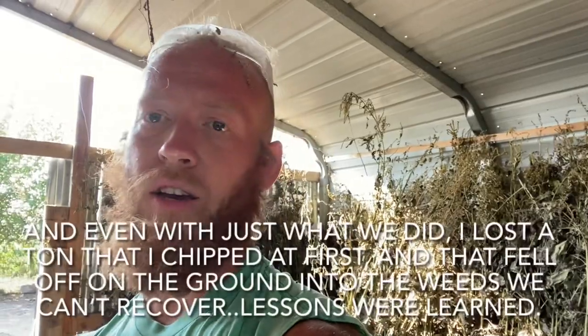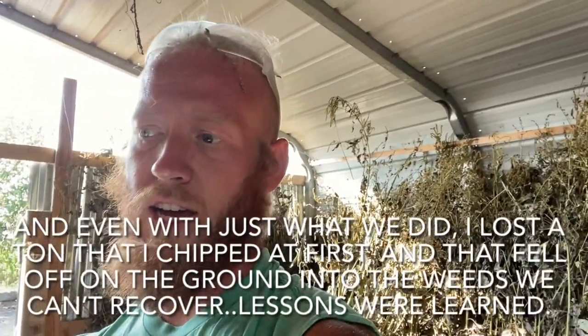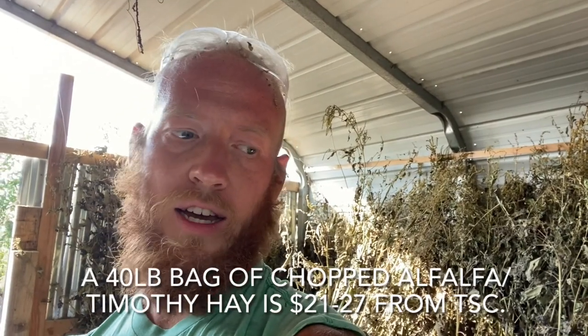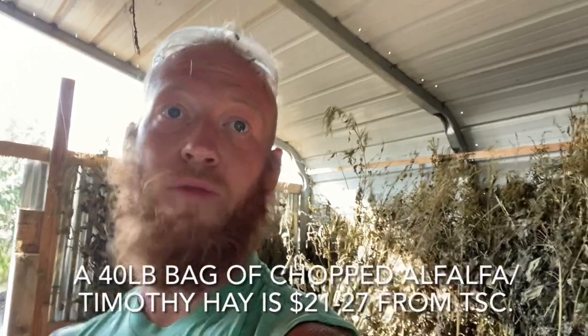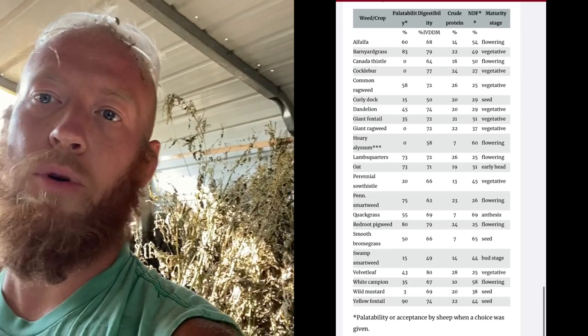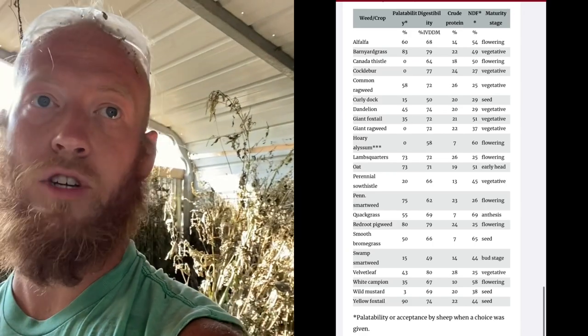I know a lot of people may be thinking that's a ton of work for very little stuff. But honestly, all told I may have two to three hours in this — about an hour for the chipping step, two hours cutting it all down, and 30 minutes lugging it over. That's not that much labor for a full barrel of dried crushed hay that I'd probably spend 30 to 40 bucks on — and I don't even know the quality of store-bought. I know this stuff is good. Giant ragweed actually has a higher protein content than alfalfa — I'll drop that comparison in the description. And we let it go to pollen, so the pollen should add even more protein.